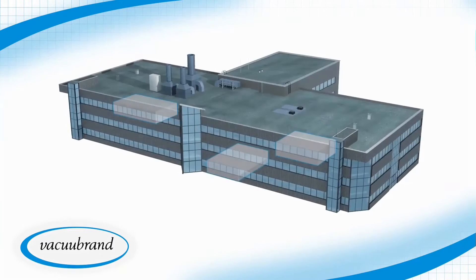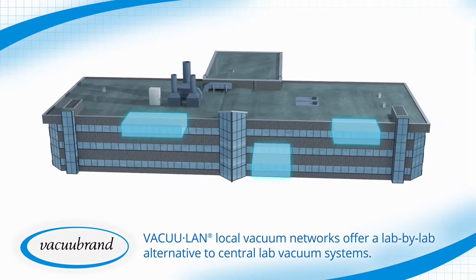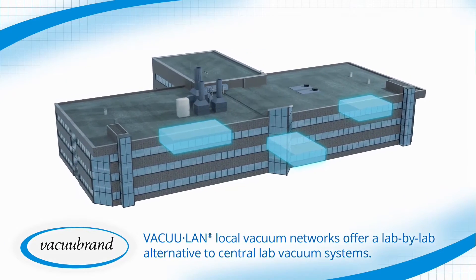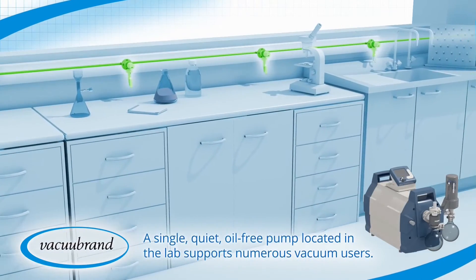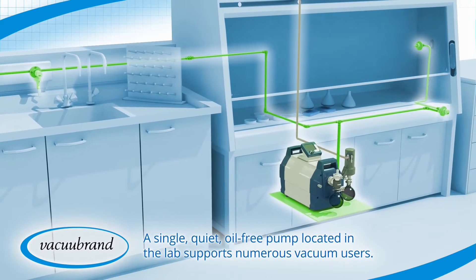VacuLand local vacuum networks provide a lab-by-lab alternative to central lab vacuum systems for both new and renovated laboratory spaces. A single quiet oil-free pump in the lab supports numerous vacuum users at benches, fume hoods, and biosafety cabinets.